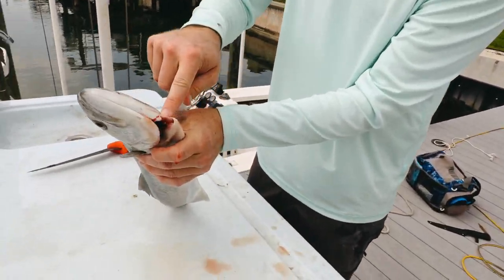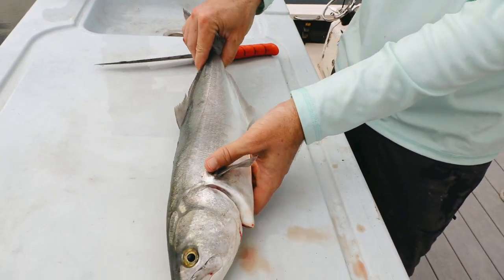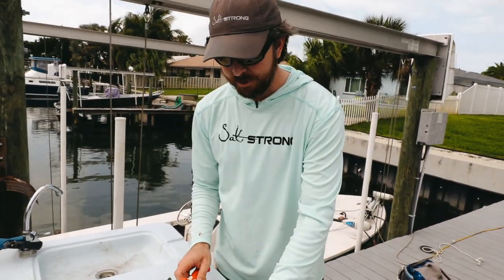The first thing I highly recommend is bleeding them — we did a separate video on that. We basically just cut the main artery right there so the blood gets flushed out of the fish, and the meat is going to be as white as possible from doing that.